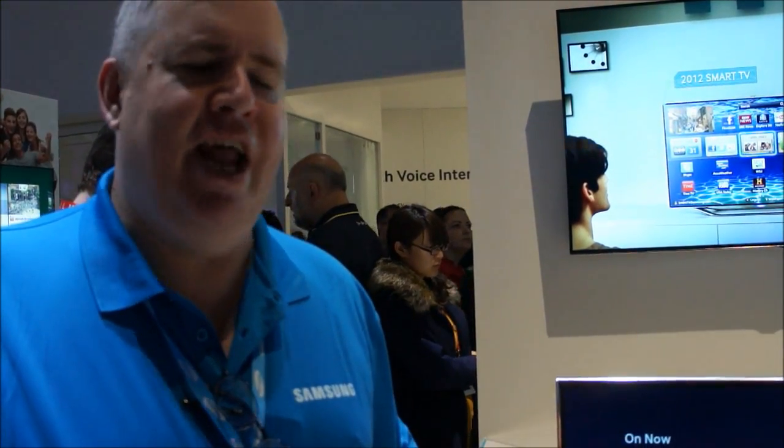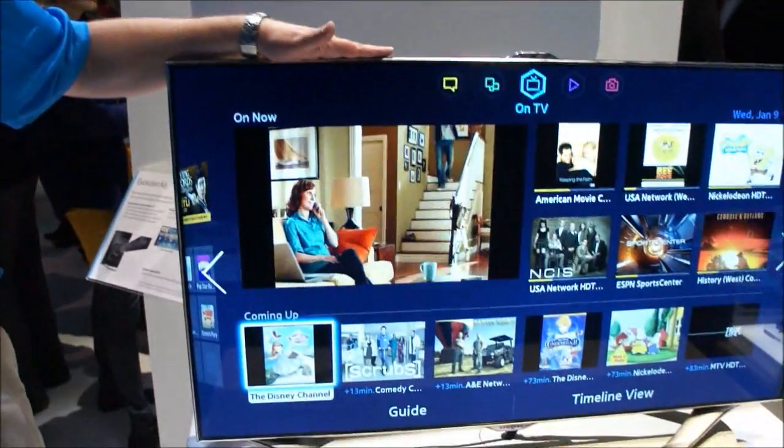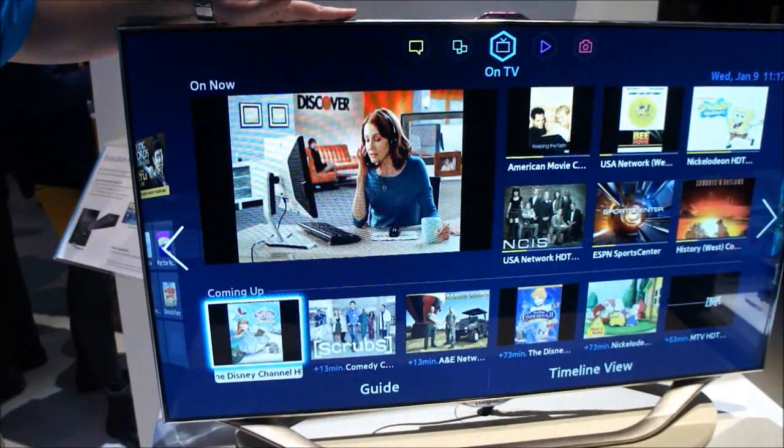What that allows you to do is take advantage of some of the enhancements to user interfaces and experiences in 2013. For example, it will give you the 2013 Smart TV 2.0 interface.